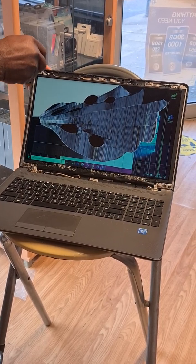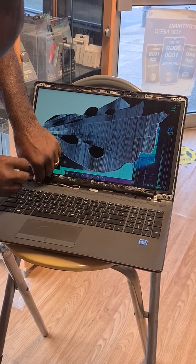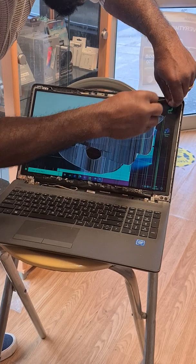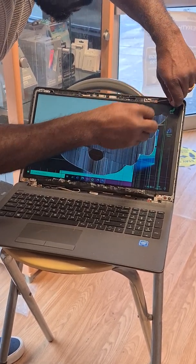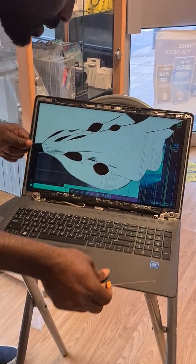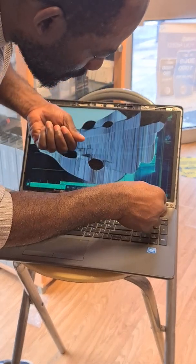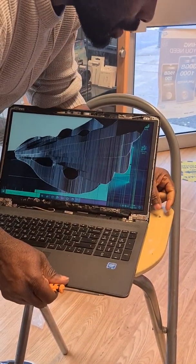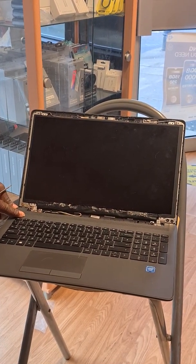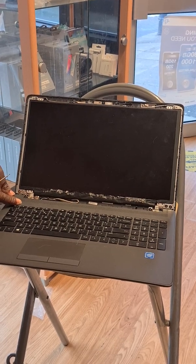I'll remove those quickly not to waste much time. One gone, two down, two to go — and everything removed. But just to let you know, it is proper to turn the whole machine off before you start anywhere to avoid any shock to the motherboard. I made a mistake by just leaving it on without shutting it down, so just bear that in mind.